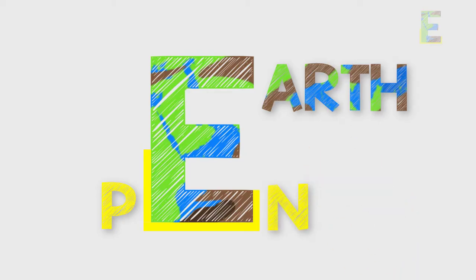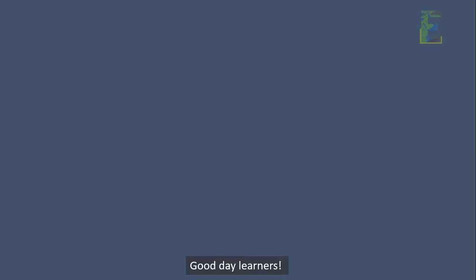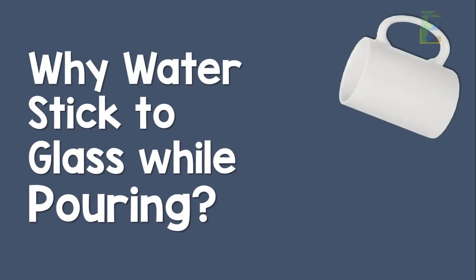Earthspen. Good day learners, this is Earthspen. In this video, we will talk about why water sticks to glass while pouring.